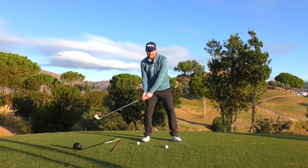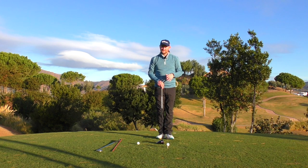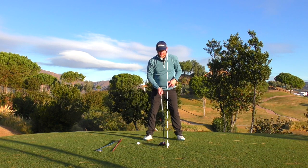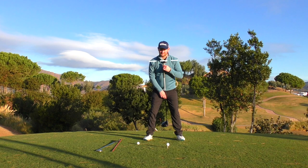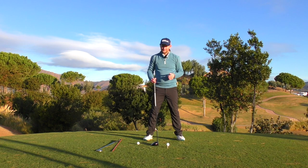We wouldn't be trying to help the ball up in the air because of the loft and grooves on the golf club. Now, the big issue I see with a lot of people with the driver is that — sometimes without even knowing the difference between the iron swing and the driver swing — they stand to the driver like an iron. The ball is just in front of center towards the target side, and they've got a pretty neutral spine angle and neutral shoulders.